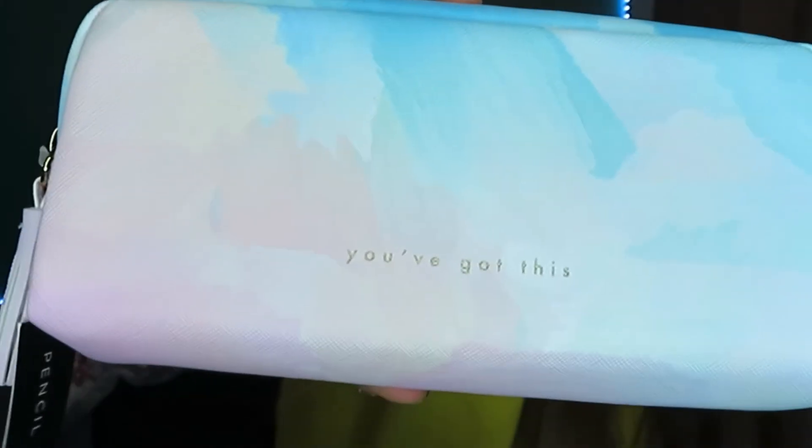I'm doing another haul on my channel and there will also be a haul next week — I'm sorry I'm doing so many at once, it's just happened like that. We have my pencil case; on my pencil case it says 'You've Got This' and it was £8. It has a decent amount of space inside.